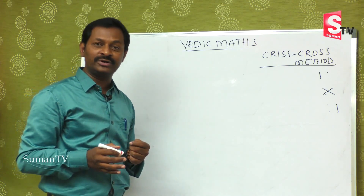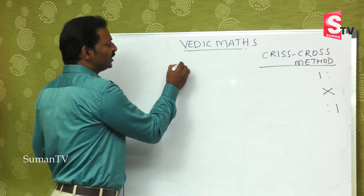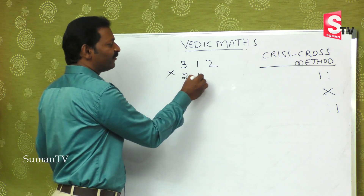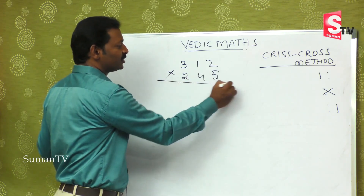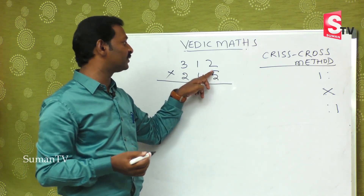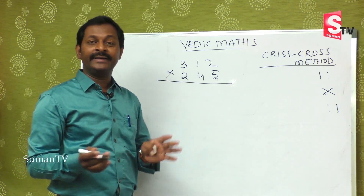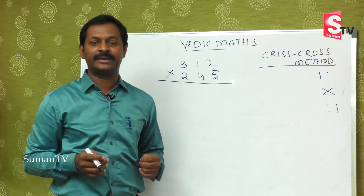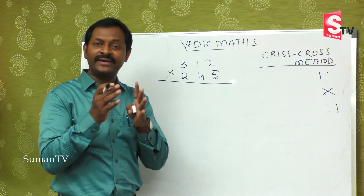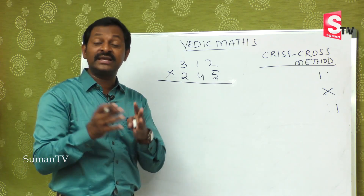Today we are going to learn three digit by three digit. For example, suppose 312 is multiplied by 245. In the regular method you have to multiply with 5, multiply with 4, multiply with 2, and then add — there are four steps. Students at school level get confused doing these types of bigger sums.